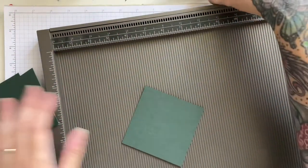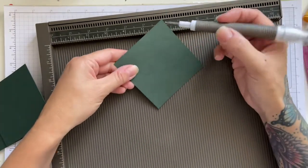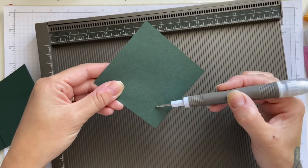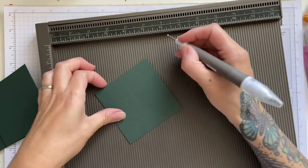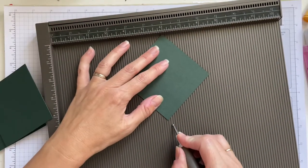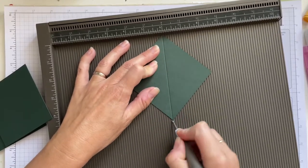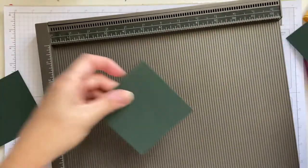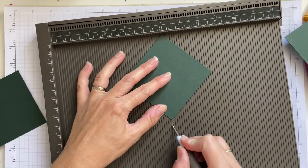What we're going to be using is the scoreboard and we're going to be scoring right the way down the middle on all three pieces. We're going to line that up and score right down the middle on all three pieces, and we're going to line that up.